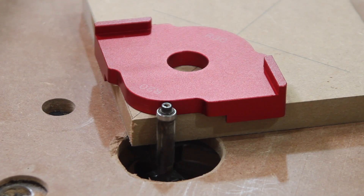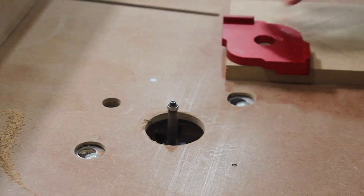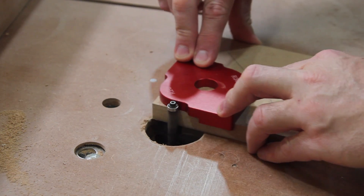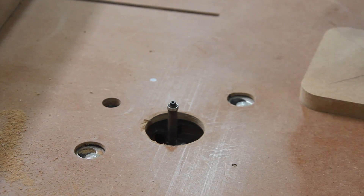I got these corner cutting router templates from banggood.com. They work really well. I will do a more detailed review of them in an upcoming video soon. There is a purchase link in the description below.